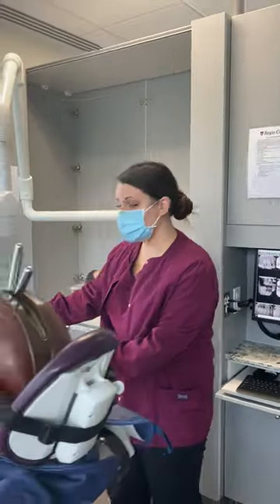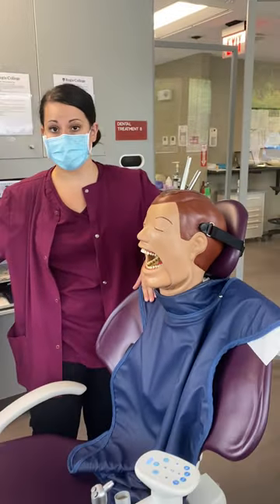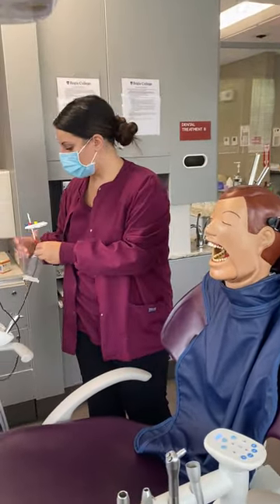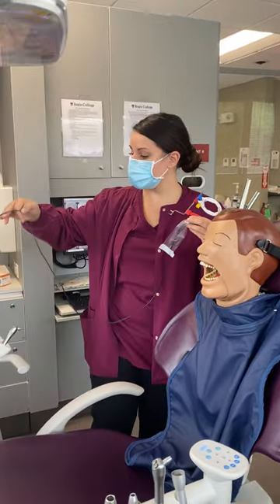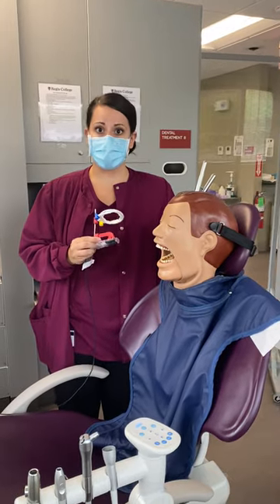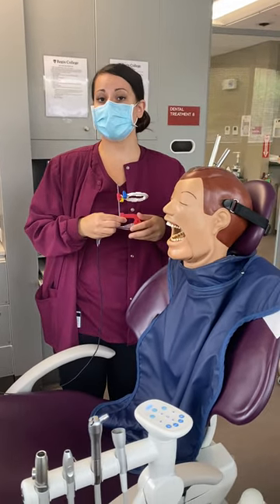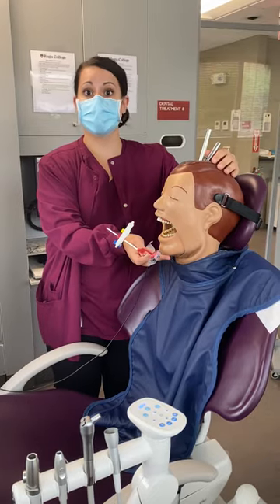So I'm going to come over here. In lab, even though Dexter's not a real person, we always want to make sure he has a lead apron on. We're always going to work on the right side of our patient. You might be in an office where you physically cannot get on the left side, so we always stay on the right side of our patients during exposure.